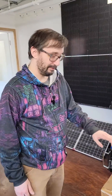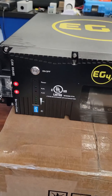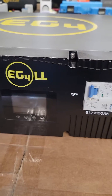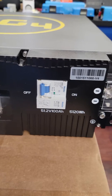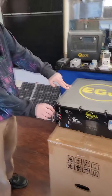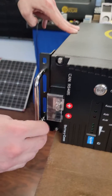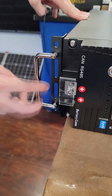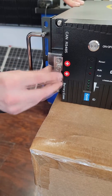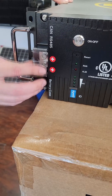First impressions: this thing is pretty heavy — definitely a two-person lift. You could probably do it with one person if you're particularly strong, but I'd recommend a second pair of hands. The handles hinge, which is nice — they fold in and hinge out. The terminals look good, and there's a slide-off plastic cover over them, which is a nice touch.